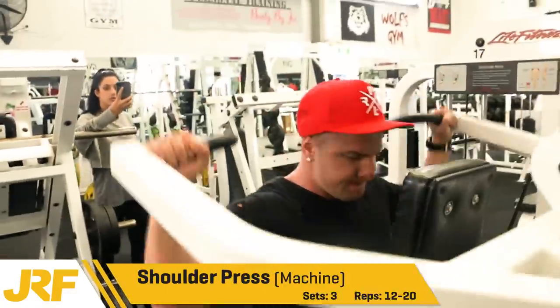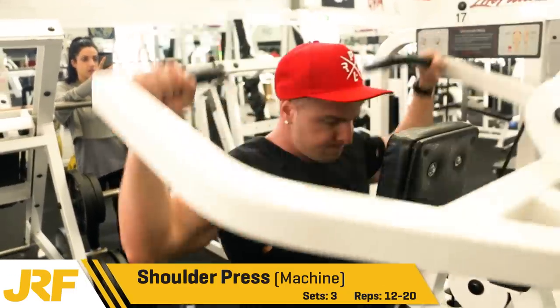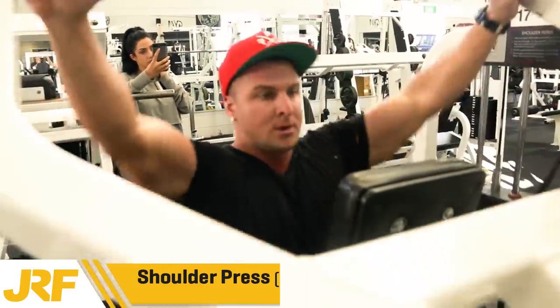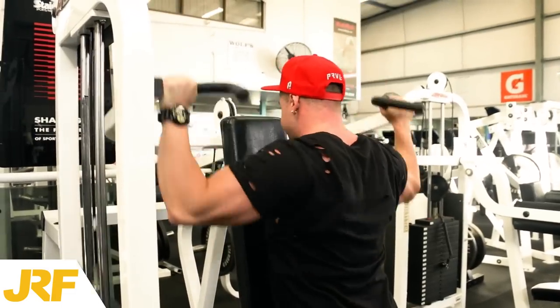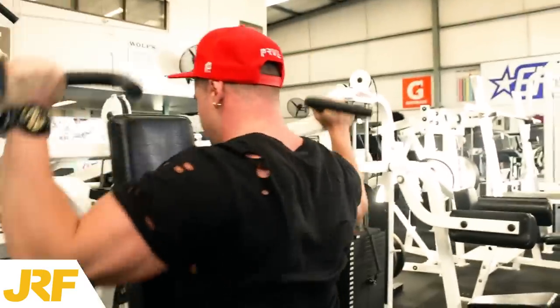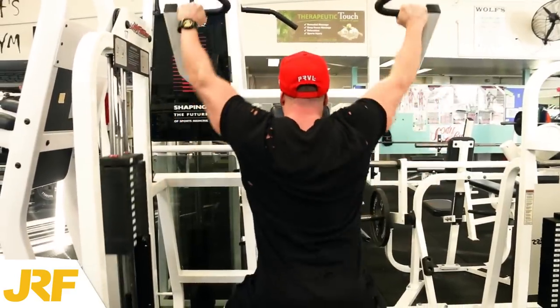Next we went on to the shoulder press machine, 3 sets 12-20 reps. I actually sat on this machine in reverse, so facing the padding. The reason I did this is so I can push into the weight, which allows me to activate more of the front deltoids. I do use this machine the correct way also, but today I wanted to mix it up.